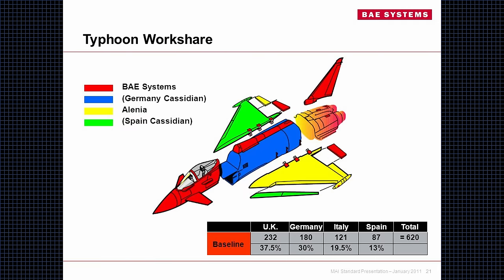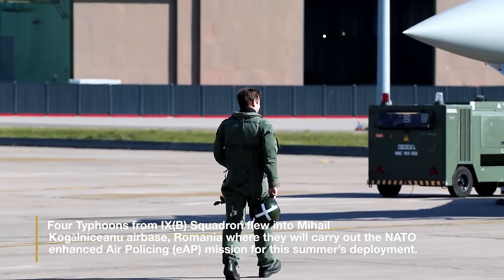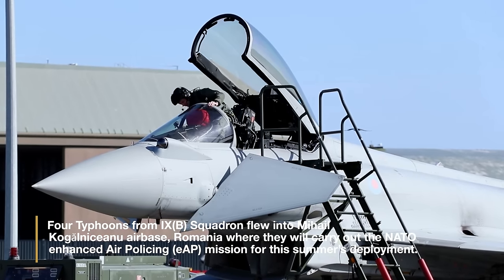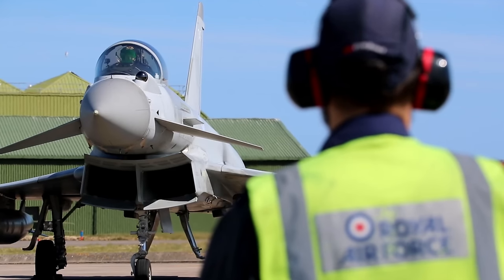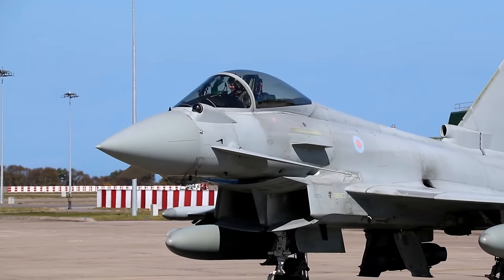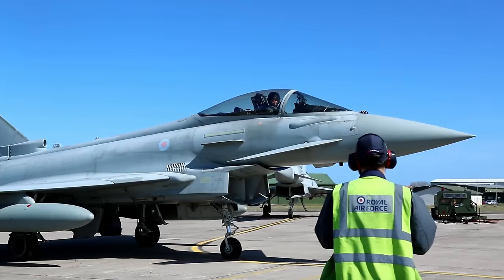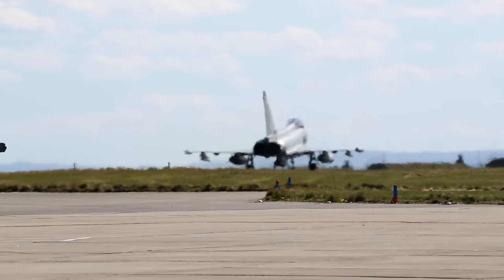Since the aircraft is an international cooperation, sections are built in each country and then mated together along with the engines. BAE Systems produces the aircraft's forward fuselage, the foreplanes, the canopy, the windscreen, the spine assembly, the vertical stabilizers, the airbrake, the inboard flapperons, and part of the aft fuselage. Germany's Airbus is responsible for the center fuselage. Italy's Leonardo builds the left wing, the outboard flapperons, and the remainder of the aft fuselage. Spain's Airbus builds the right wing and the leading edge slats for both wings.